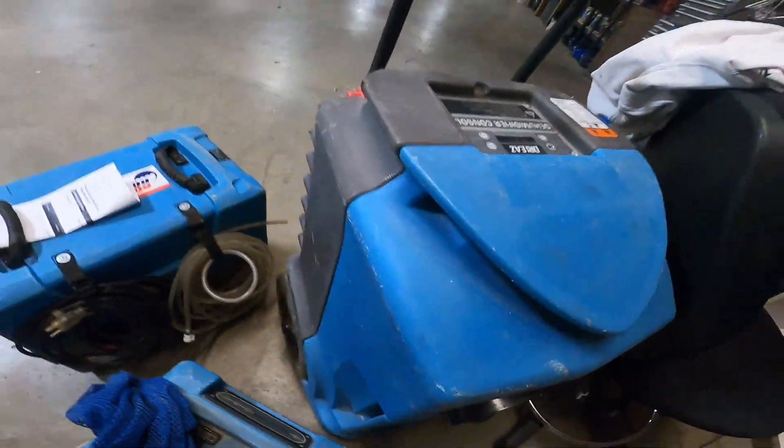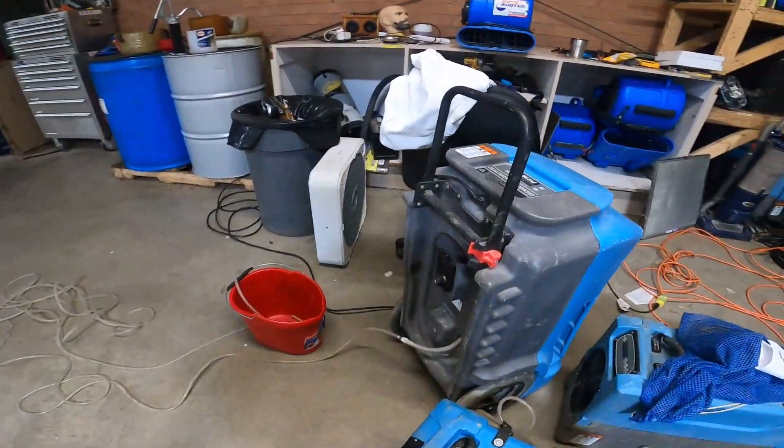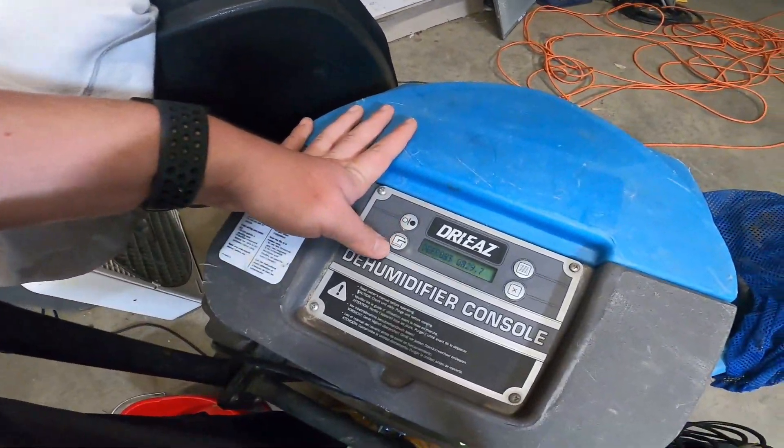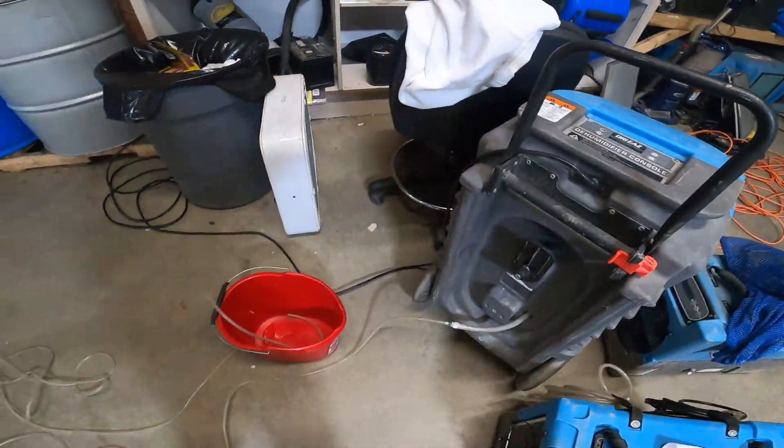We got a problem with this dehu here — check this out. Defrost is on, defrost is still purging. Oh, it's just a defrost cycle. Yeah, I'm gonna have to have my mom come pick me up.